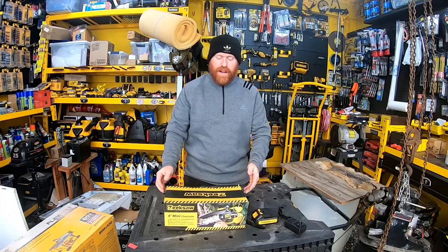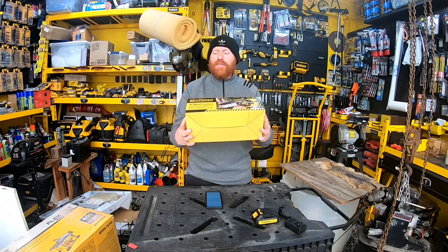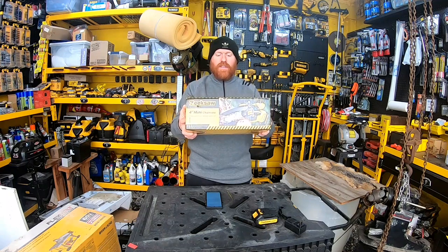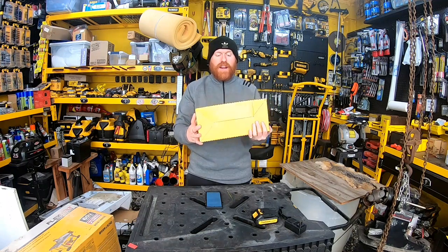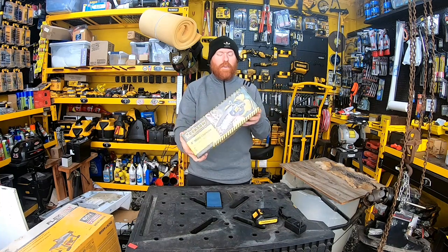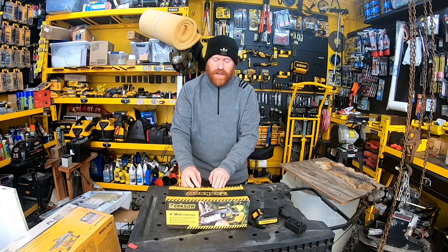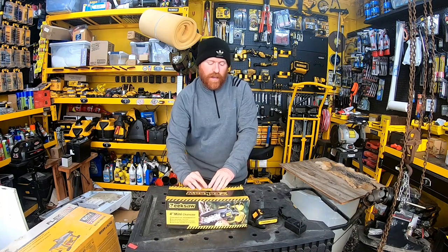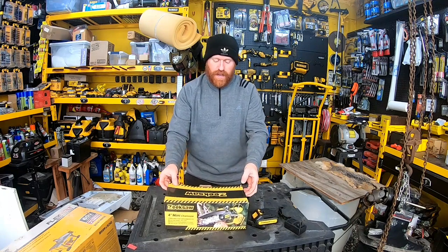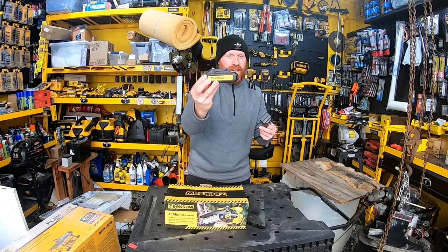Welcome back to White House Farm. Today we have something sent to us by our friend Anna with Zeek Saw — a cordless battery-operated handheld chainsaw. We've done reviews on other types in the past, and they sent us this one to compare. I already took the battery out and got it all charged up, so we'll be good to go.